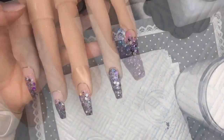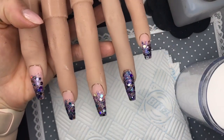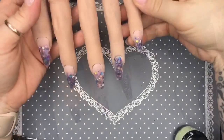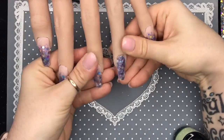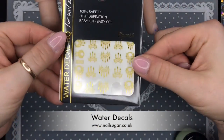The nails are done and ready to cap in clear, so I'll go ahead and cap them, file and buff them. This is what they look like once they're filed and buffed.